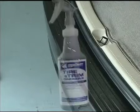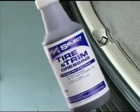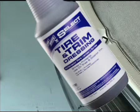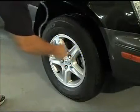Step 6: Applying Tire and Trim Dressing. The next step is to shine and protect the tires and exterior rubber, plastic, and vinyl surfaces with Tire and Trim Dressing, a ready-to-use, high-gloss, solvent-based dressing.